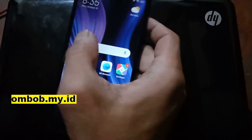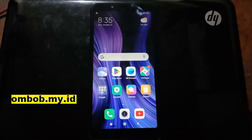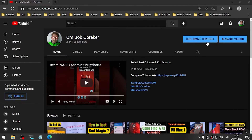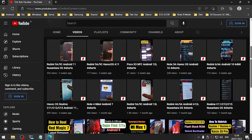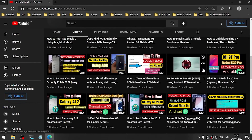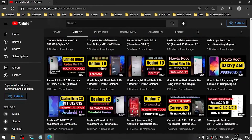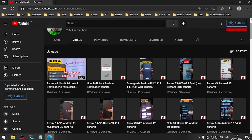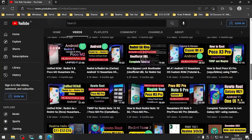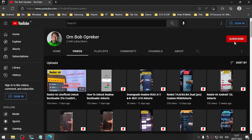So guys, this is the tutorial on how to do instant unlock bootloader on your Redmi 6A cactus. I hope you like my video — if you find it very useful, please give it a thumbs up. I also have lots of videos about rooting, custom ROM, and lots of fun stuff, especially for Xiaomi, Samsung, Realme, Asus, and others. If you subscribe it will make me excited to make new videos. That's all — stay safe, stay bold, and Wassalamualaikum.